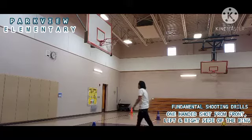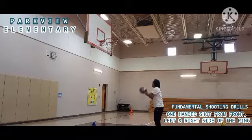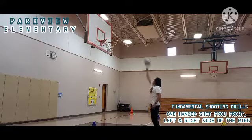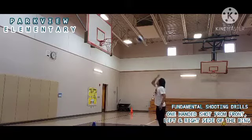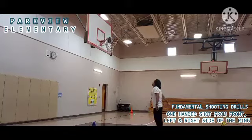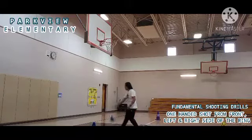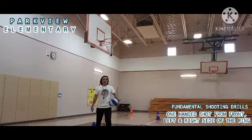Here we go. One, two, three, four, five, six, seven, eight, nine, ten. Okay, so we're done with the ten shots in front of the ring or the goal.